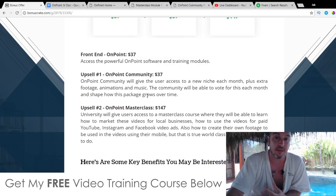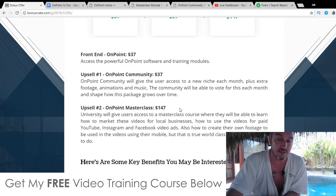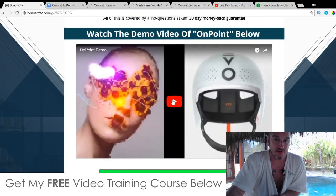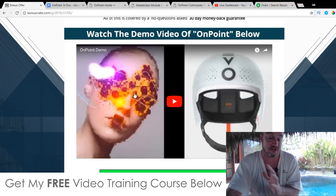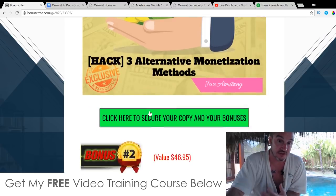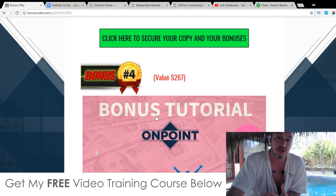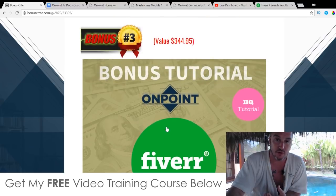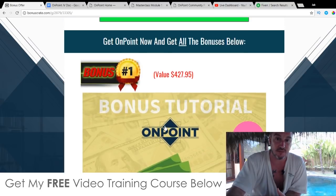These two upsells are optional, but if you do have the money available, I definitely recommend getting into video marketing sooner rather than later because it's the beginning of an explosion right now — it's just going to get bigger and bigger. There's also a demo video on my bonus page, accessible down below in the description of this YouTube video — go check it out, it'll give you a full run through of how OnPoint works, showing you the members area and how the templates fit together. Don't forget about my custom bonuses — I spent a lot of time creating them so you can really get the best out of OnPoint.